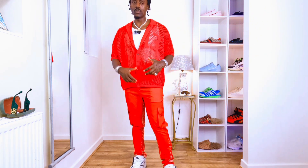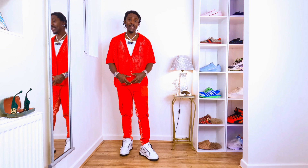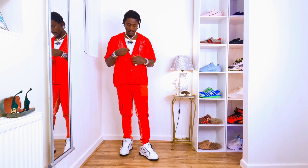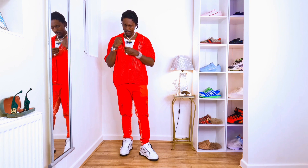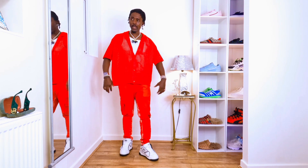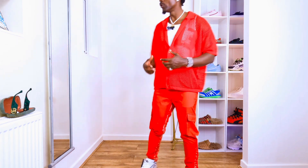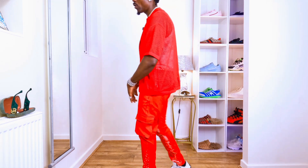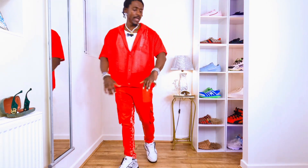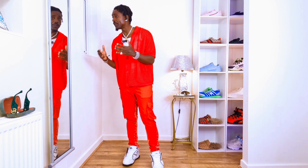Let me tell you guys about the buttons — with this kind of polo, you button the three at the bottom, then the two at the top you leave open — unbutton them. So the top two are open and the bottom ones are closed, and it'll be more stylish, more cool, more fitted to your body. It settles your body properly, giving a cool, chill look.